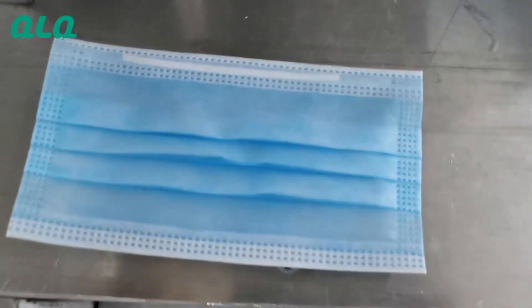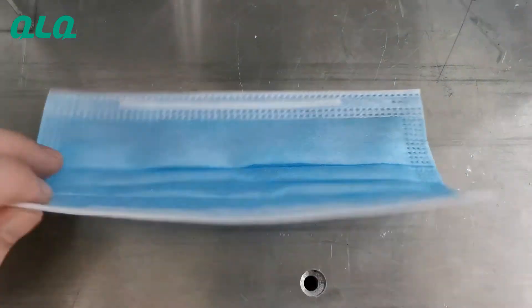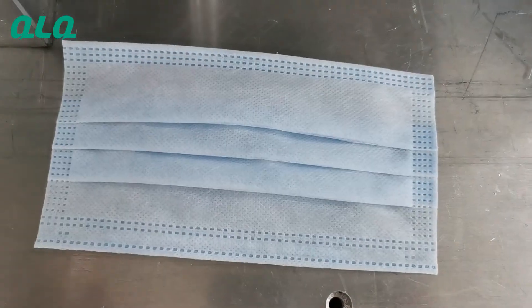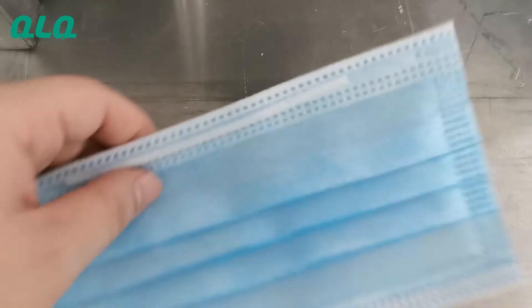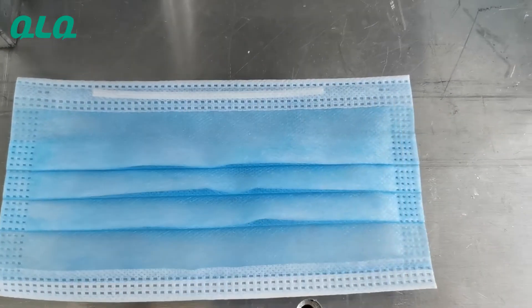You can see the cutting result is good. You can see the cutting result, and also the first side. The nose bridge wire is in the middle of the mask — you can see here.